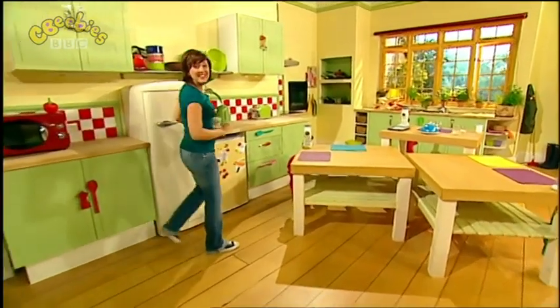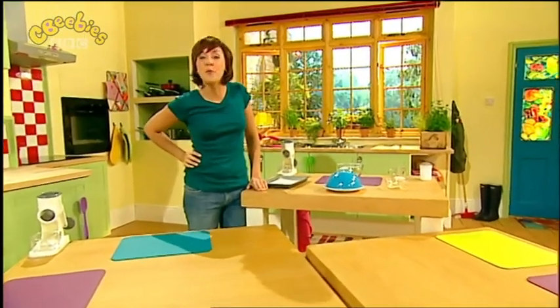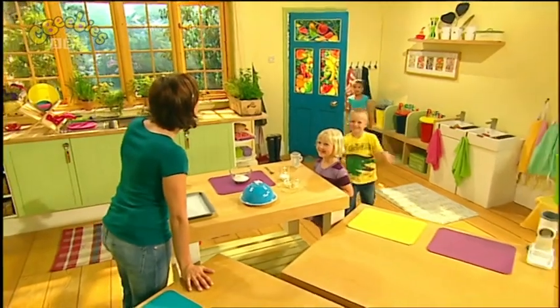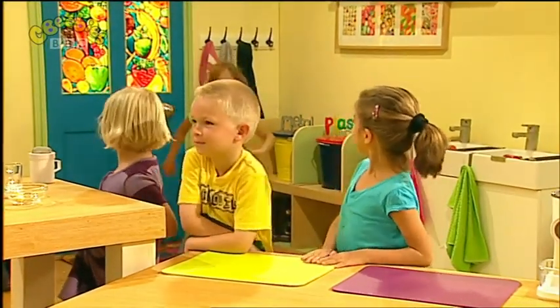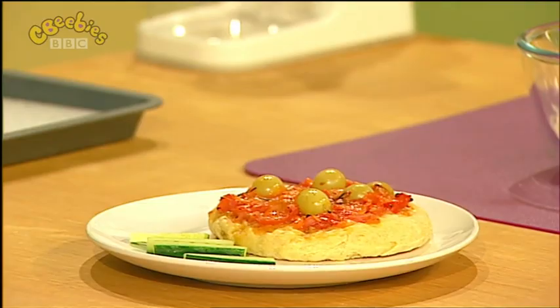Oh, hello! Lovely to see you. I'm just getting ready for today's recipe — it's going to be delicious and I can't wait. Come in! Hello Daisy, hello Sean, hello Isabella, hi Kajal. Thanks for coming, everyone. Now, do you want to know what delicious recipe we're going to be cooking today? Today's mouth-watering recipe is going to be an easy-peasy pizza!